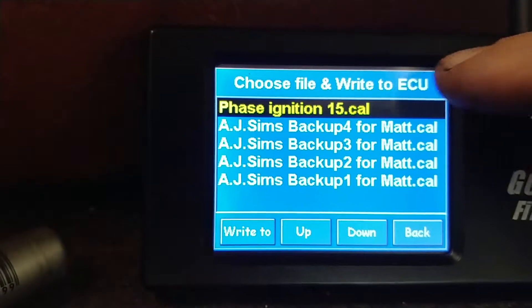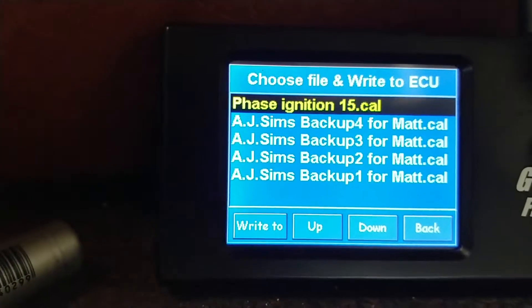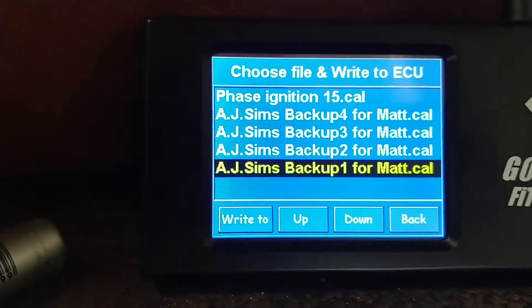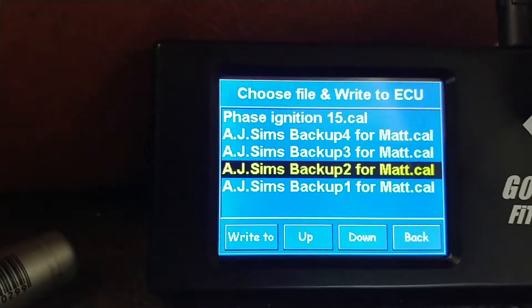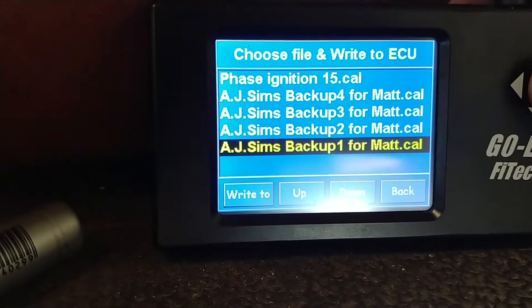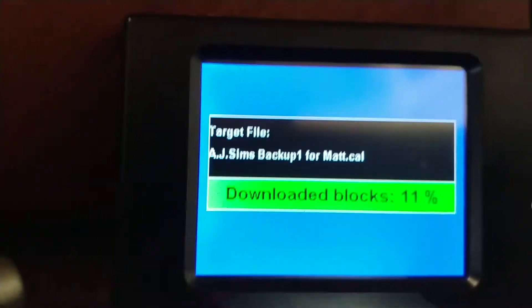We just got done doing the phasing. We were already on that program. When I send you the unit, I send it to you with a phasing program that's setting up the ignition. Now we're going to go to basically right here — backup number one. Actually all these are the same program; I just give you four copies of it just in case you screw up. Now I'm going to take this and click it.